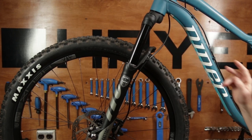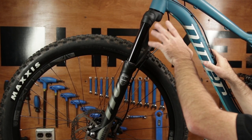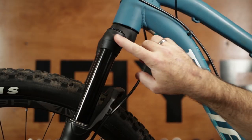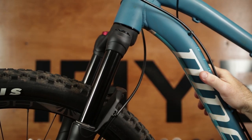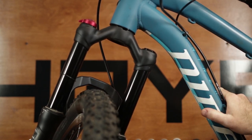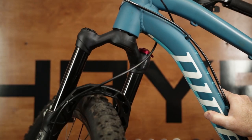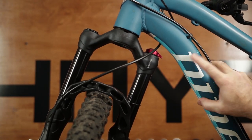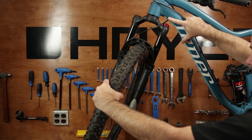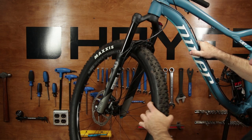Clearance between a frame's downtube and the fork is determined by two factors: one, the fork crown pitch, and two, adjuster knob height when the fork is turned 90 degrees. When looking at the fork turned 90 degrees, this is the worst scenario for frame clearance. You'll see it's the height of the adjuster knobs that determine the fork and frame clearance, not our reverse arch. This is not unique to Manitou forks.